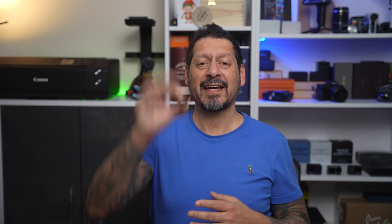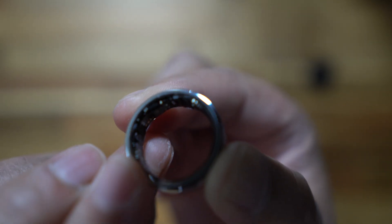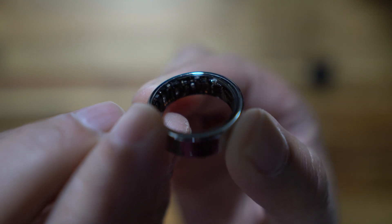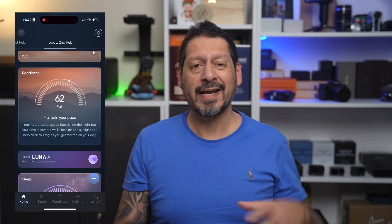The Lunar ring comes in five colors, but this Stardust Silver has a smooth modern look and it goes with everything — you can actually see the tech inside, which is pretty cool. In terms of features, this cool piece of tech — or even jewelry if you like — tracks things like your heart rate, how you sleep, your stress levels, and your readiness to take on your day.